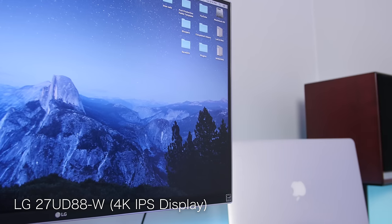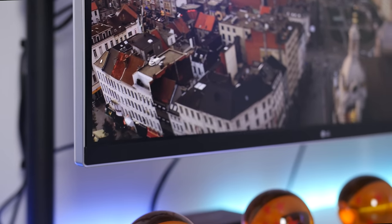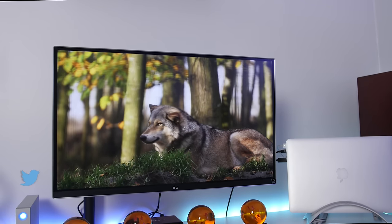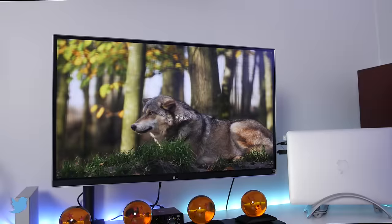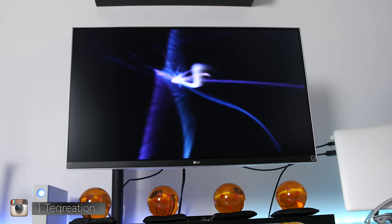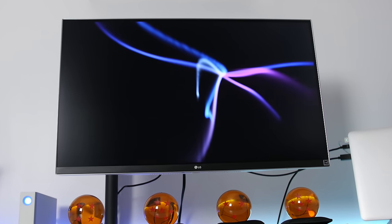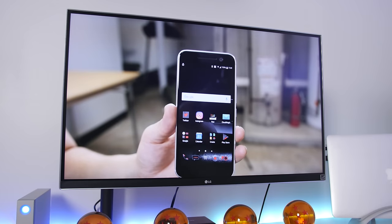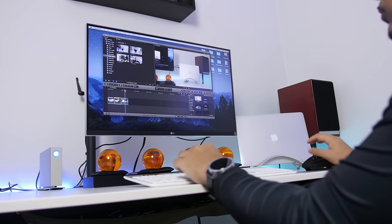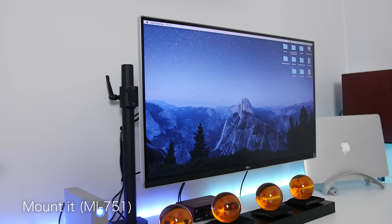The monitor is the LG 27UD88W — a 27-inch 4K display that looks absolutely beautiful right out of the box. It has deep blacks, colorful and sharp imagery, and I didn't adjust any of the settings. It features USB-C connectivity, a one-wire-for-all solution, and it even acts as a USB hub. It's like the little brother to the popular LG 34-inch ultrawide curved monitor, but I prefer enjoying my 4K content full screen without black bars. It's more than enough screen real estate for editing.